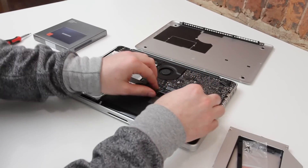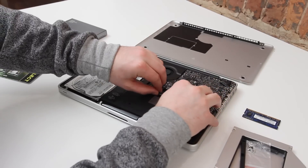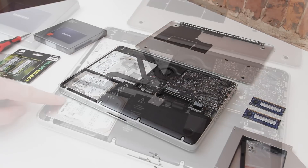It's easier than you think. The first thing to do is to remove the battery power from the logic board. You just unclip it — pretty easy to do. That just makes sure that you're not having any power getting pushed through to the logic board while you're working on it.